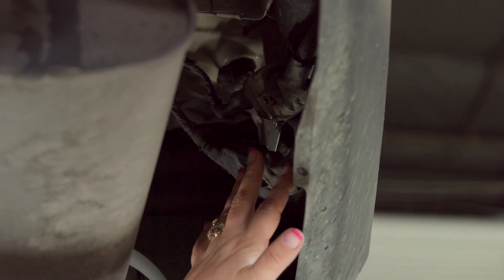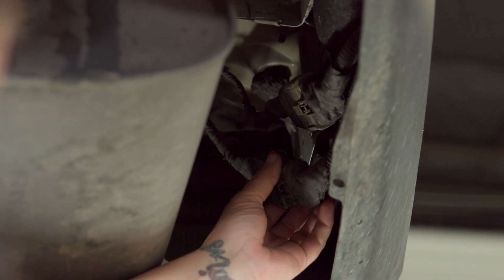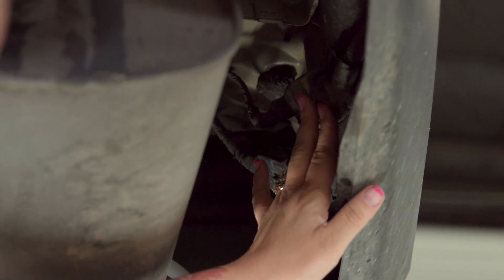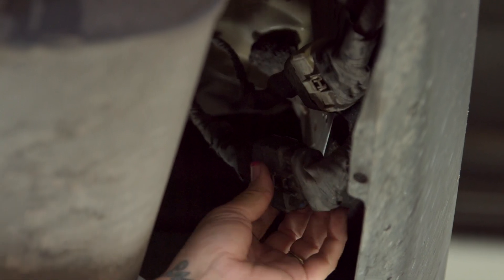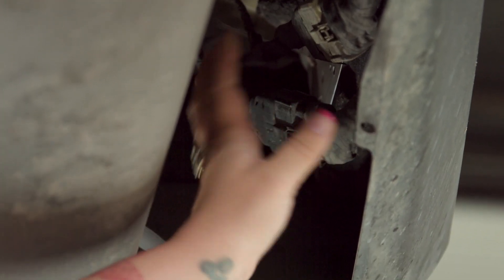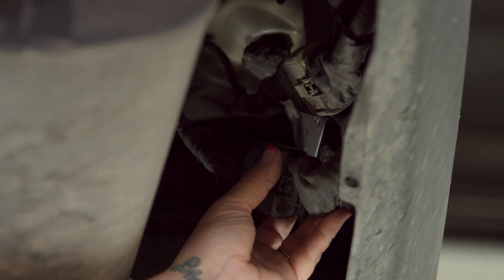Once you've located the two wiring harnesses on the passenger side of the vehicle, you'll see that there is one that hangs lower than the other and it is all black versus the cream color. We're going to use the lower portion. They're identical, but if you take the upper one apart it won't work, so you'll put it back together and go to the lower one. It's always the one that's going to hang lower.